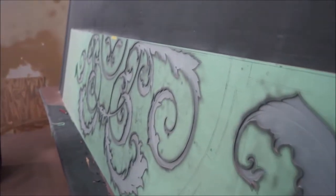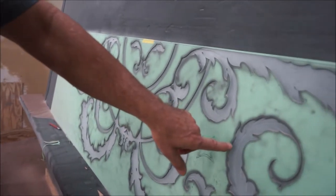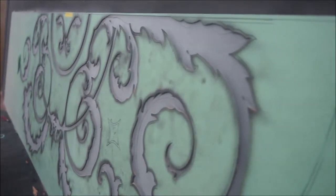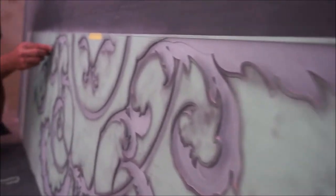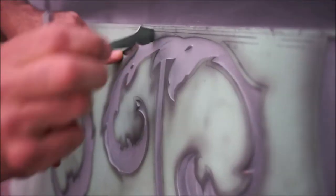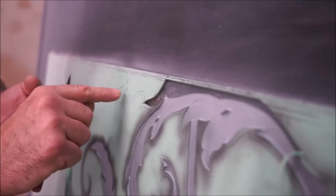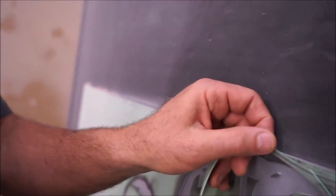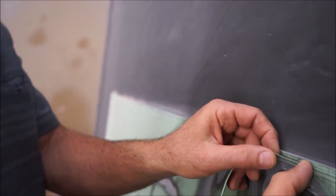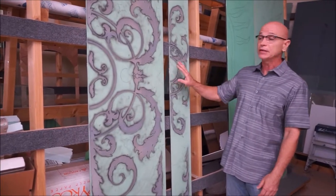You can see the different layers as the stencil is removed. This would be my next spot to sandblast — I peel the stencil up. This is my deepest carve or sandblast area here, and then I will work the remaining areas, going through levels or stages from deepest to shallowest.